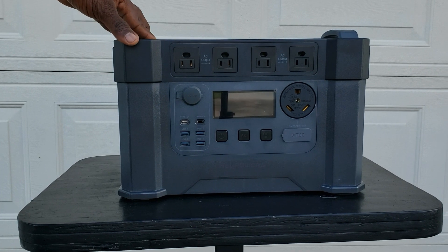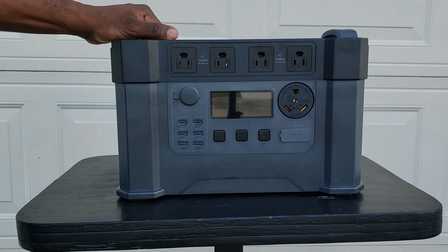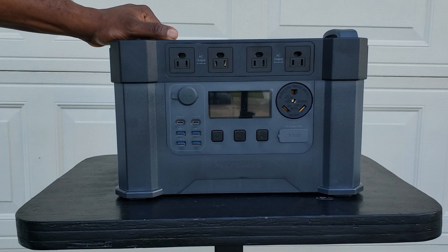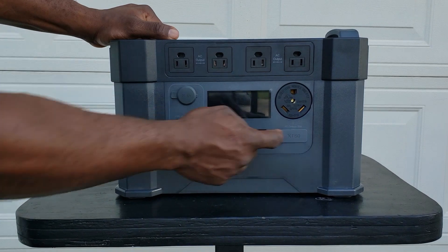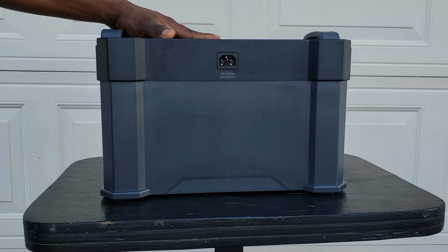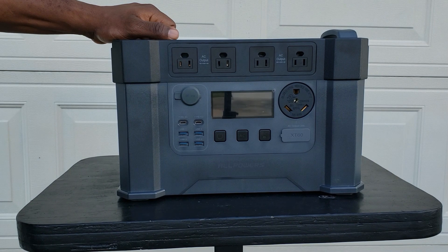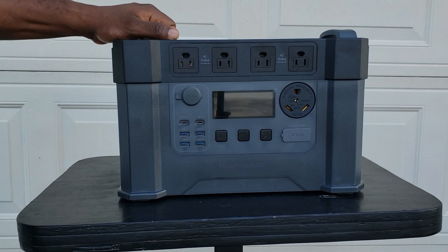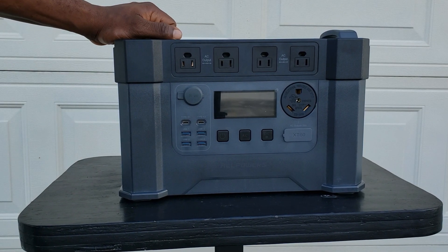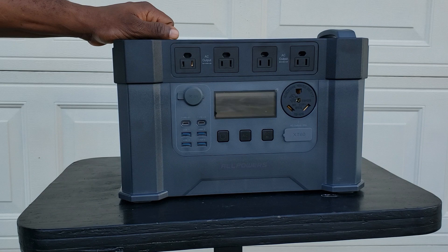Okay guys, we just unboxed the All Powers S2000 Pro. I absolutely enjoyed testing this thing — it puts out 2500 plus watts. I love that it has a 30 amp plug and all the extra plugs in the top DC section: USB and 12 volt output with the XT60 plug. The UPS feature is very nice — you plug it in, and when the power goes off it keeps your power going. If you like this, the Amazon link is down in the description. It is on sale right now, so go ahead and get you one. Thanks for watching — remember, the Pro is the one with the 30 amp plug. Have a nice day, bye!